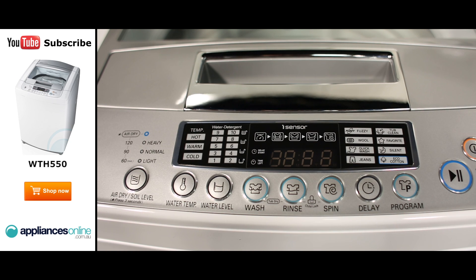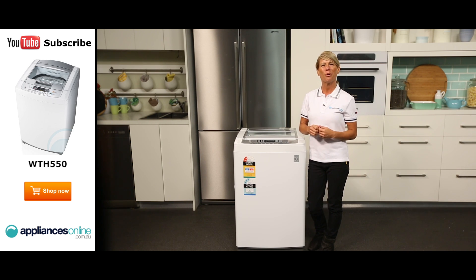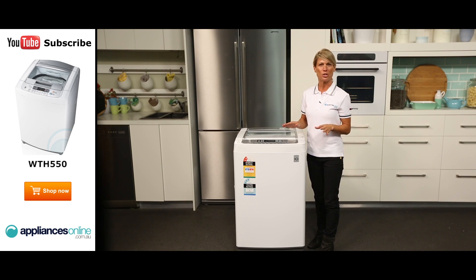Right in the middle here we have the display window for the time remaining, delay start and alarm indication functions. And below are the temperature and water level controls, as well as the power buttons and program controls. This model also features a tub dry function, which can be used when you want to dry the empty tub after a wash, adjustable wash, rinse and spin buttons, and a delay start button.